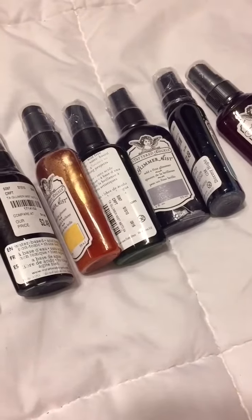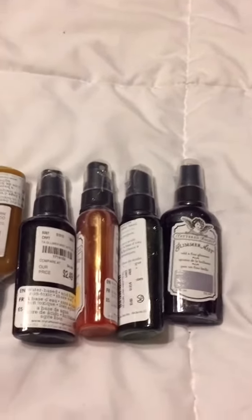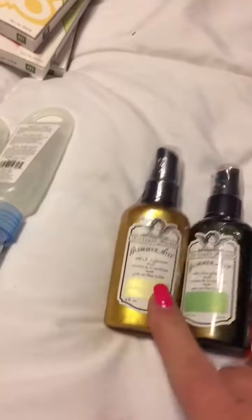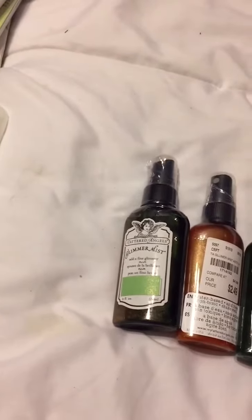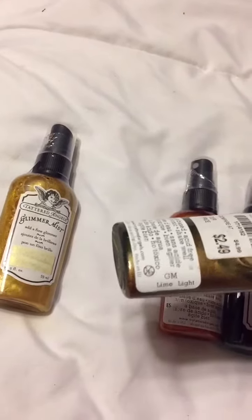And then I found all of these Shimmer Mist. Let's get started — let's start with the Shimmer Mist. They had these on sale for $2.49, so I got every color that they had, and they had all the colors. Look at all of them. They had this beautiful gold color. That one's called Sunlight. This one is Limelight.